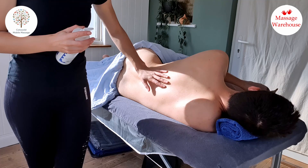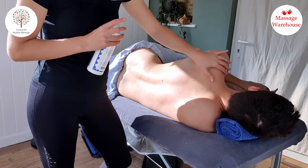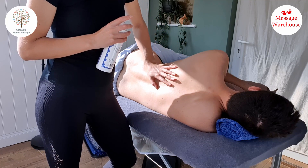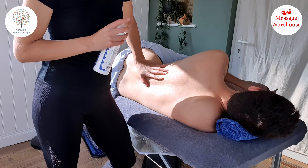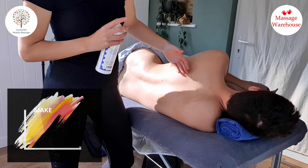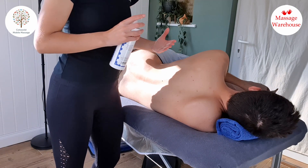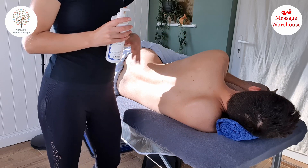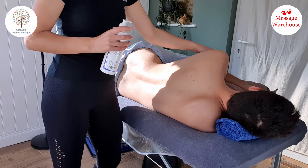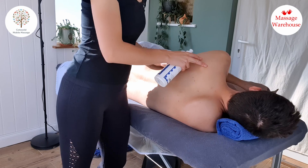This time we're working in a sideline position, which is a position I do like to treat in quite a lot, both for pregnancy and also just as an alternative to being on your front. I've made sure that my model is right at the edge of the couch on this side so that I'm not having to overreach to get to them. Their top leg is supported at 90 degrees by a bolster, and they've also got a cushion just in front of them to stop them from being pushed forward too much with the massage.